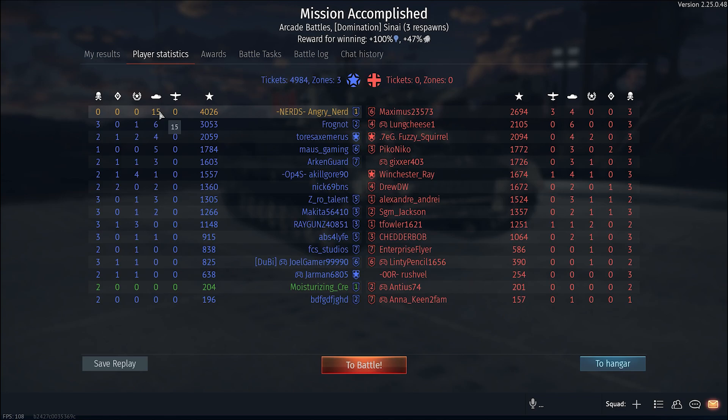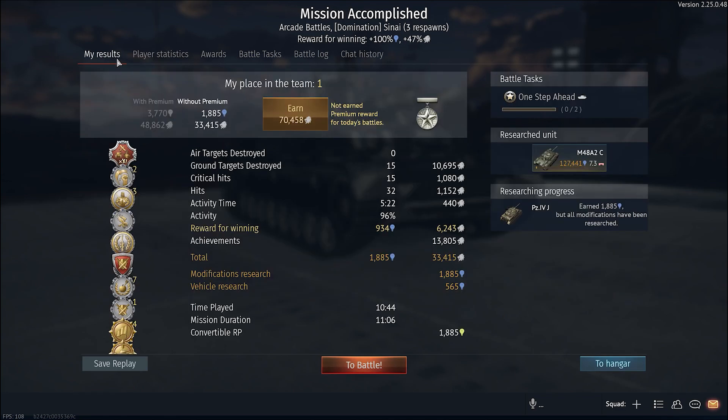I'll take that all day and twice on Sunday. First place in the team, 96% battle activity. So — the Panzer IV Aust J.